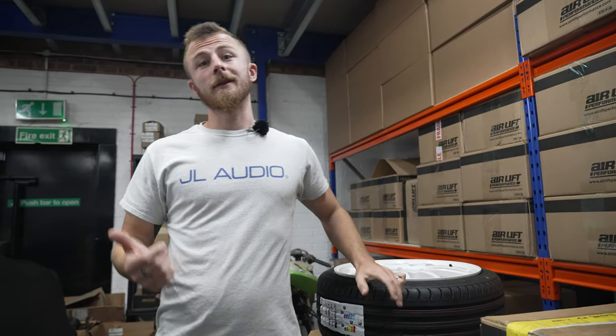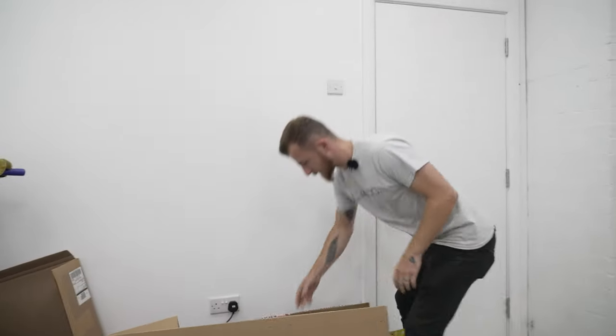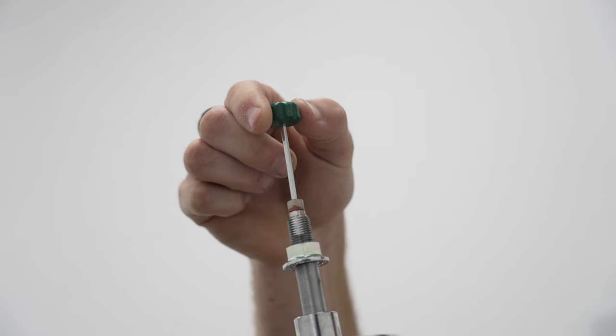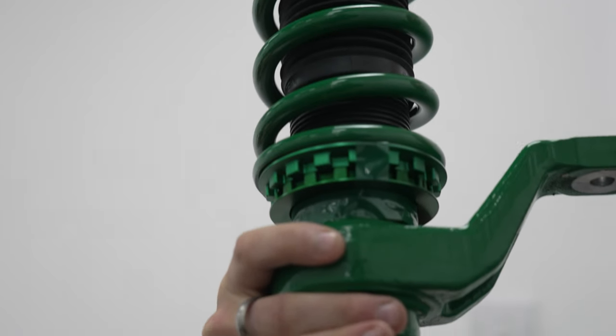We paired these wheels with a nice set of Tine coilovers, so let's have a look at those. These are our Tine coilovers - damping adjustable and obviously height adjustable. These should stiffen up our ride and make it look boss.